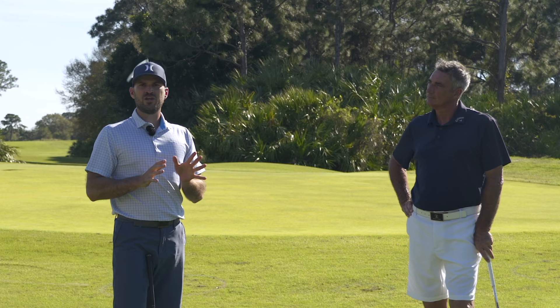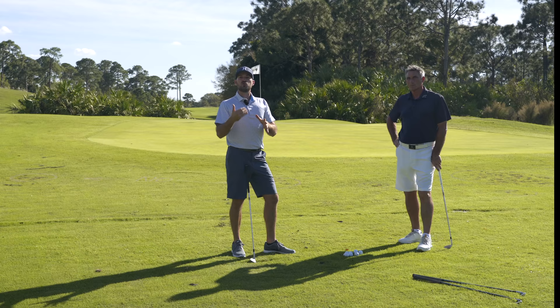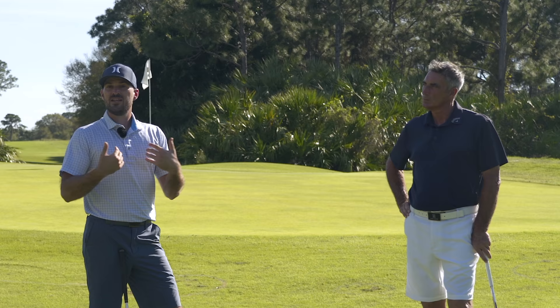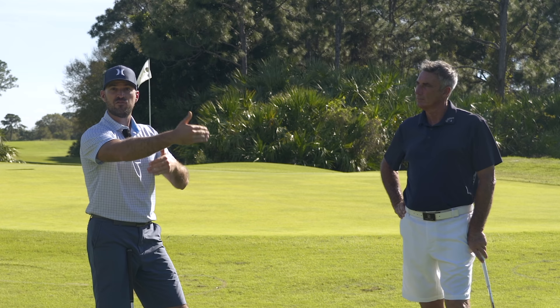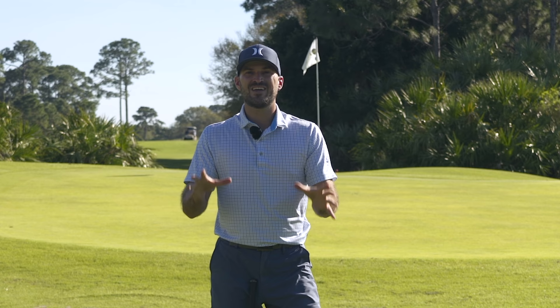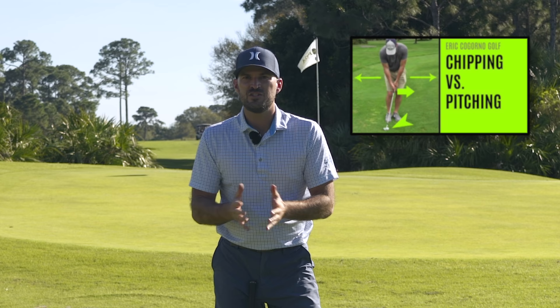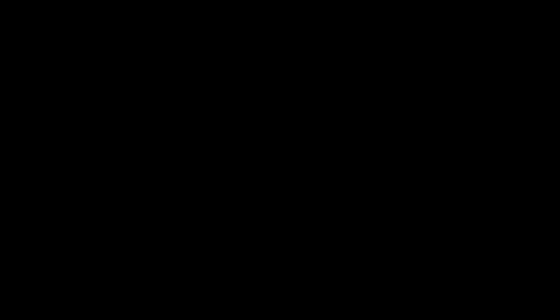Guys, those are the chip shot basics. There are many variables around the green we can get into, but these are the fundamentals for solid contact — and solid contact is the number one priority. Without that, you can't control anything else. Beyond this, learning the bump and run shot is a great next step, covered in a separate video. You can then get into landing zones and more advanced techniques. Thanks to Robert — my pleasure. Click the chipping versus pitching video in the top left, hit like, click the notification bell, and please subscribe. Thanks for watching.